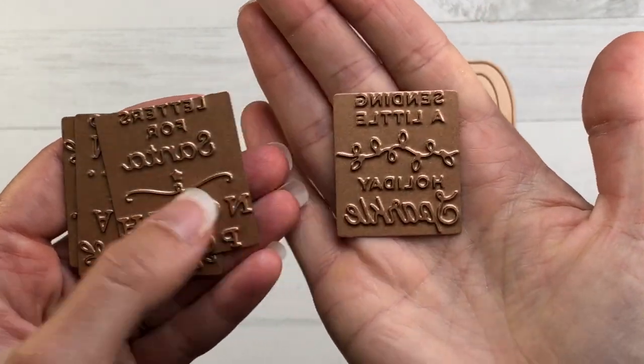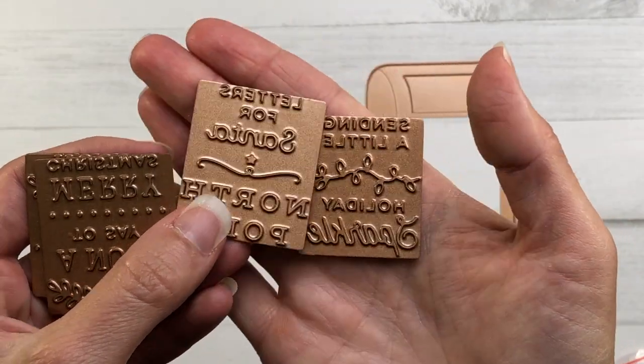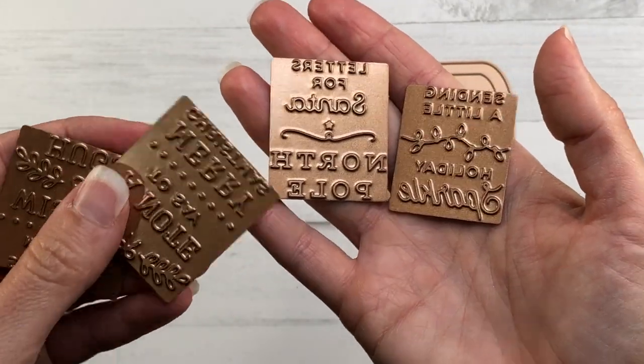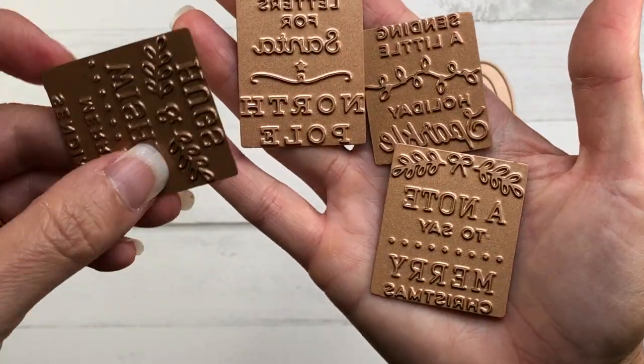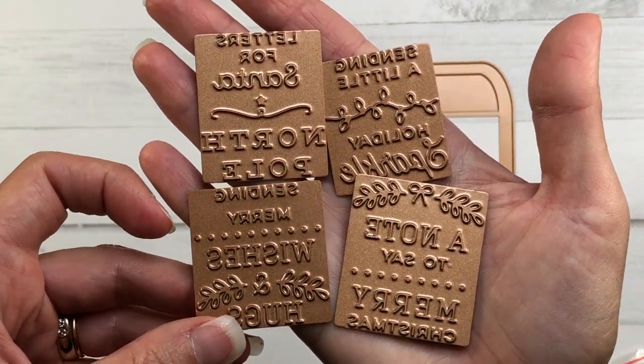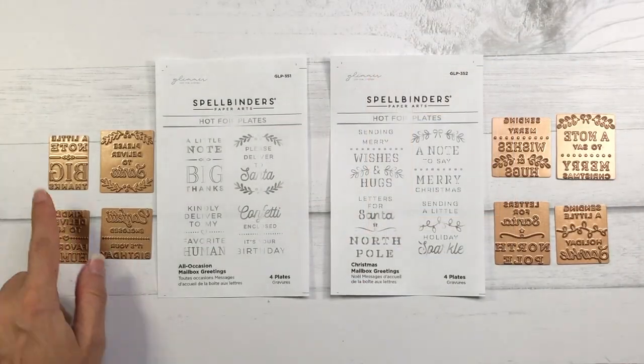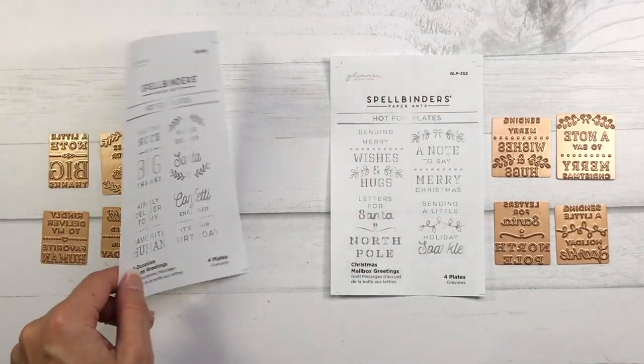Then there's another set of hot foil plates called Christmas Mailbox Greetings. Some of the sentiments on this set are: sending merry wishes and hugs, letters for Santa, North Pole, a note to say Merry Christmas, and sending a little holiday sparkle.